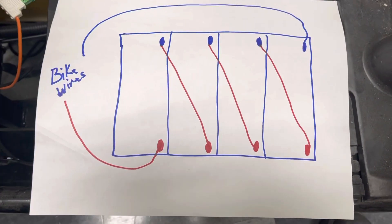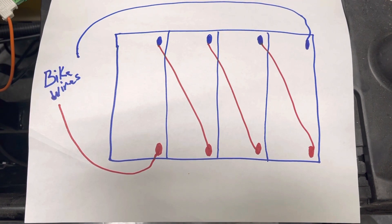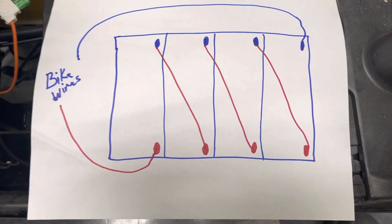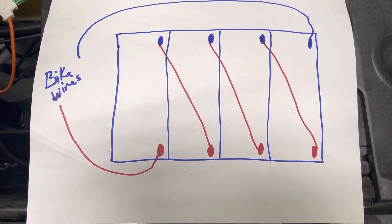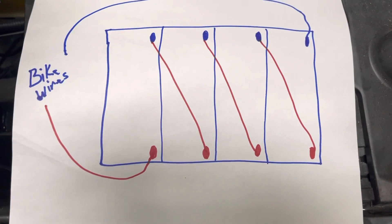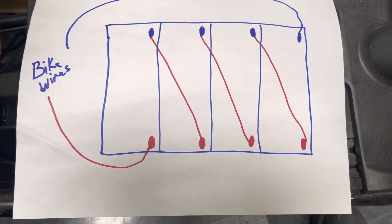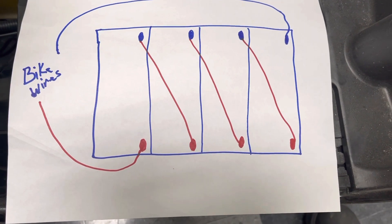With these batteries, they run parallel, meaning you can have multiple batteries — two, six, or eight batteries inside your scooter, depending on how strong your motor is and how many batteries it requires. They're called parallel batteries because you're making all of these batteries into one battery — like creating one big car battery.